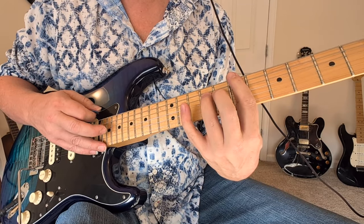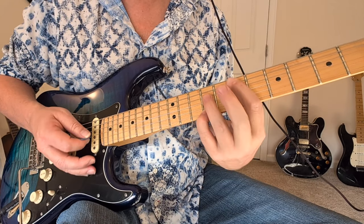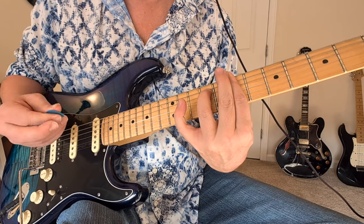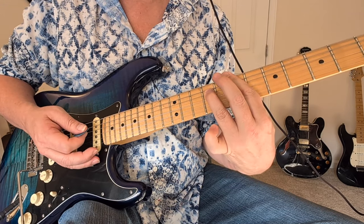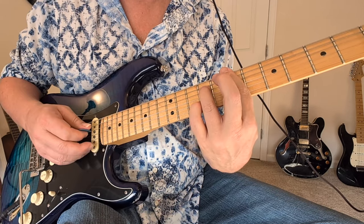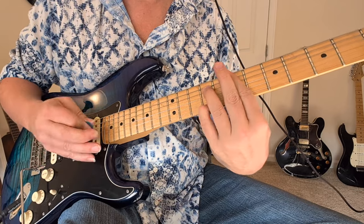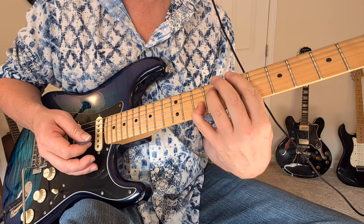Here we have B minor, and then we end up hitting the little seven and nine down here. We've got a little pull on this nine to the ten and out, and then to the ten of the second string. So it could be like nine to ten and back to that nine, and then the ten on the second string.